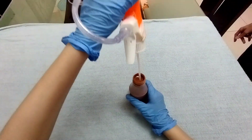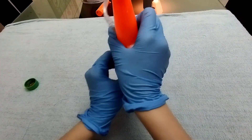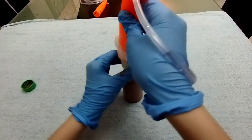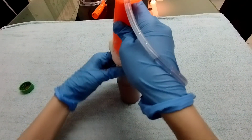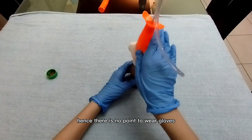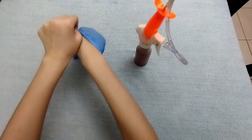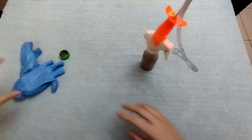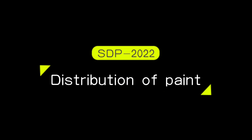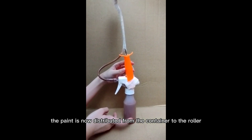The paint is now stored in the container and can be sprayed into the containment. No paint is wasted. The paint is now distributed from the container to the roller.